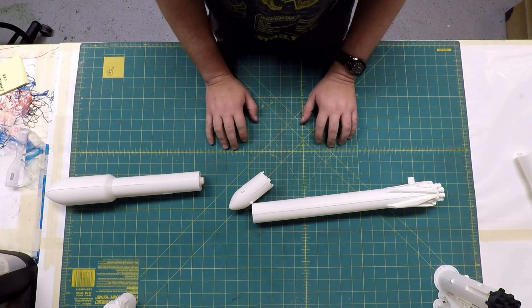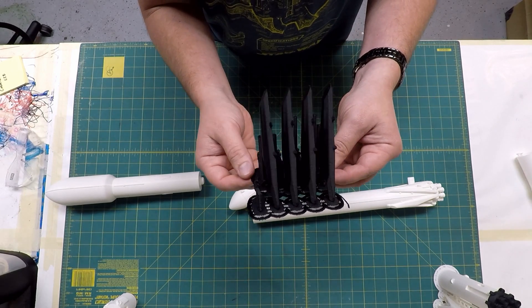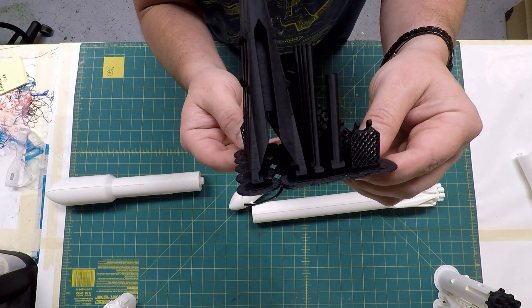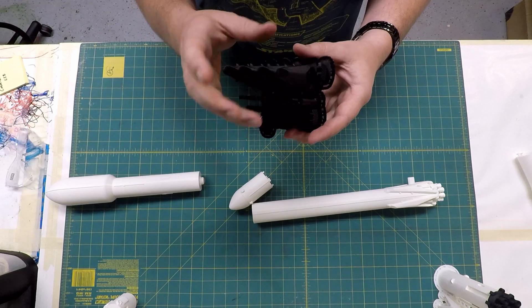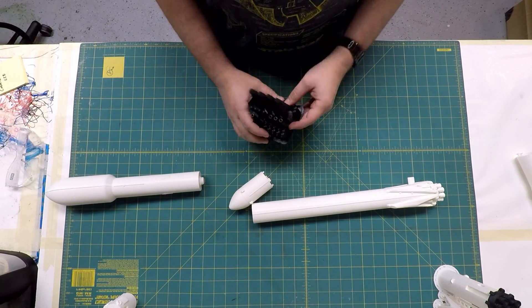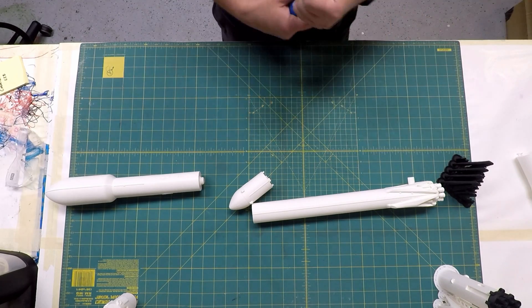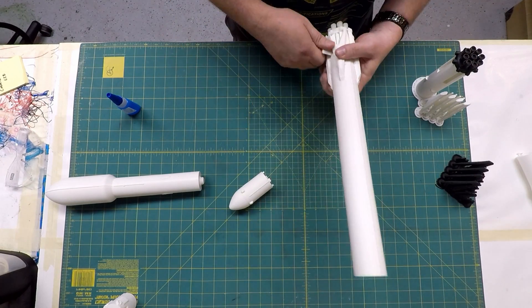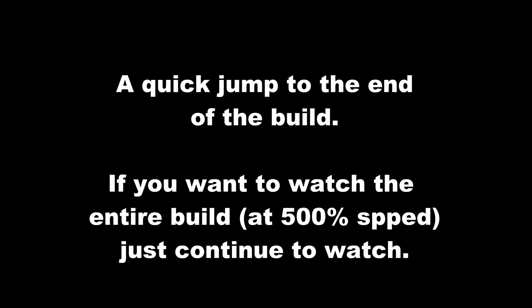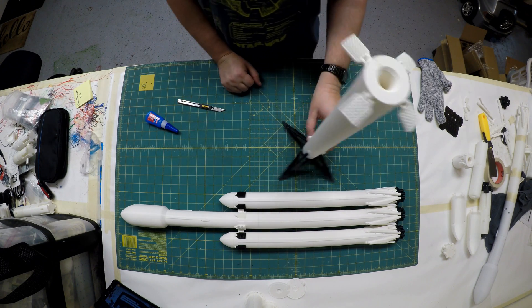Here are some of my printed parts — black landing legs with grid fins, still on the raft from the printer, with no supports anywhere. The legs are the trickiest part but everything else is pretty straightforward. I'm going to go ahead and start putting this thing together with a little bit of super glue, starting with the Heavy center section.